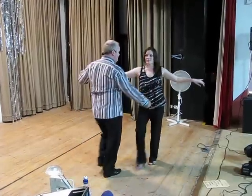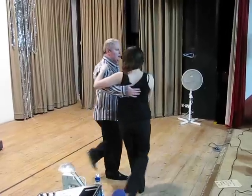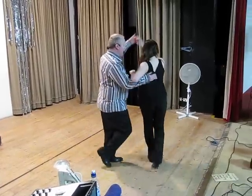First move, kick. Quick kick, kick, step back. Quick kick, kick, step back. To the shoulder, turn.